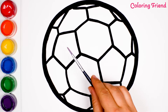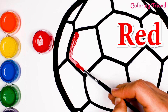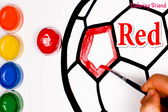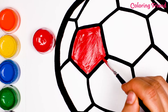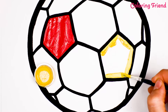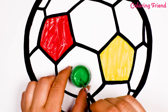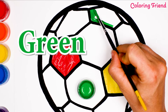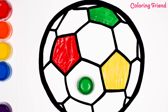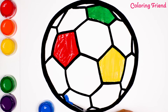Alright, let's paint! Let's start by painting this pentagon red. Let's paint this pentagon yellow. Now we're going to use green to paint this hexagon. Let's paint this hexagon blue.